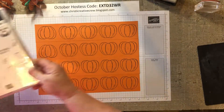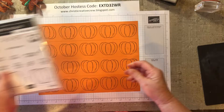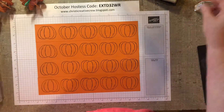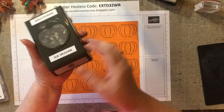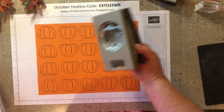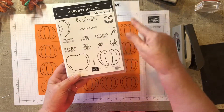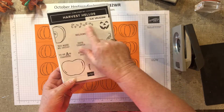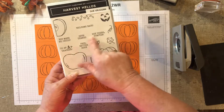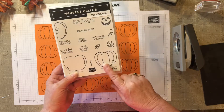Let me tell you what stamp set we're using. We're using the Harvest Tillows stamp set — I am borrowing it from my friend Sue — and we're using the pumpkin stamp. It has a punch to go with it called the Apple Pumpkin Builder. You could make an apple, a half apple, or a jack-o'-lantern. There are some seeds for your pumpkin or even for your apple. Just a great set for your teacher or some fall cards, maybe for Halloween for your grandkids.